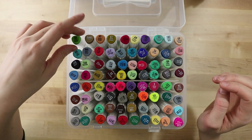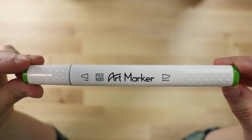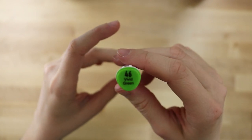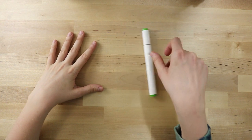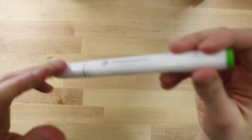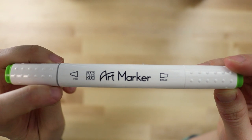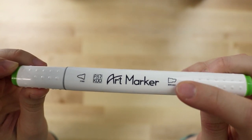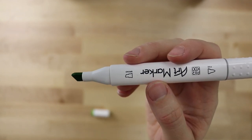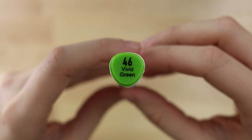Let's take a look at the actual barrel. The Parku marker has a kind of rounded triangular shape — it's not completely circular — which would help prevent it from rolling around. The fine side is indicated with a gray band, and then we have the broad side, or chisel tip, on the other end. The color number and color name are printed on the end.